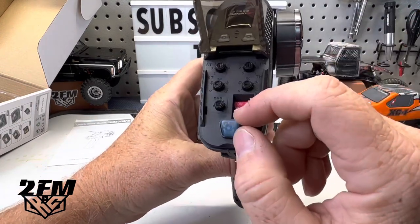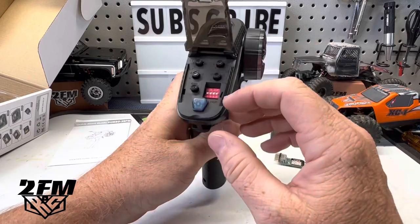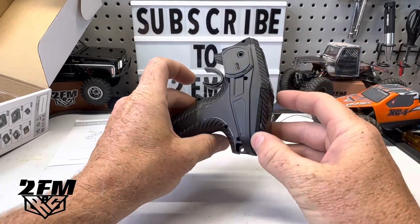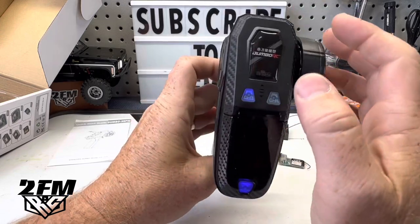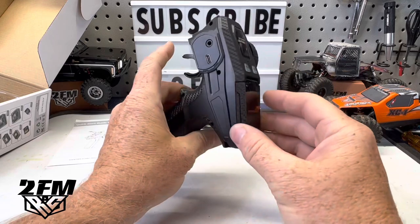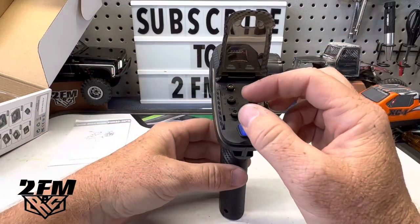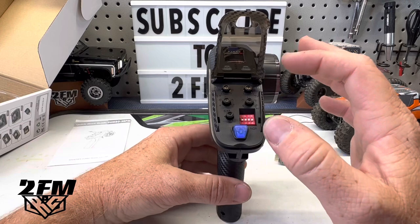There are dip switches in here — these are basically channel reversing for channels one through four. Channel one is steering: one to turn, two to burn, that's how I remember it. So if you needed to reverse your servo you just flip that switch. Channel two is throttle — flip the switch to reverse it. There's a nice power button, and the buttons light up, which I really like. Even when you're using them they light up so you know if they're on or off.